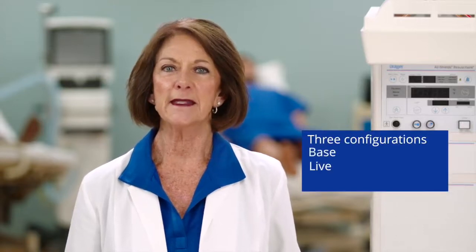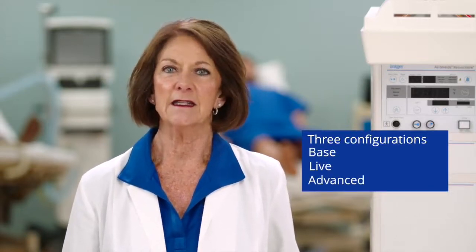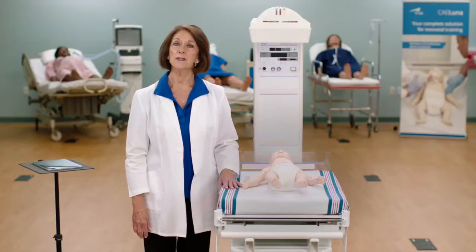Luna is available in three configurations — base, live, and advanced — to meet your training objectives. I will describe the features specific to each configuration.